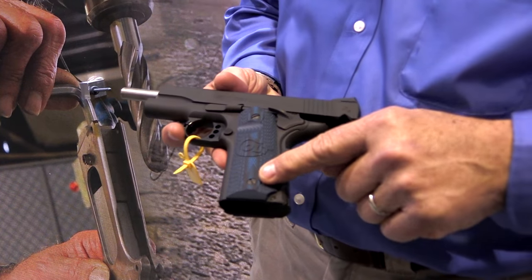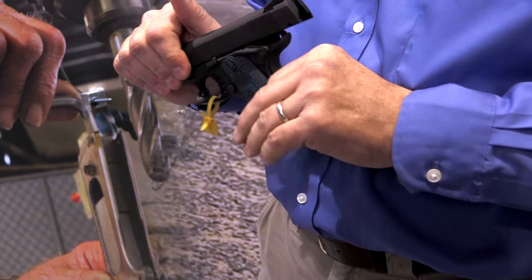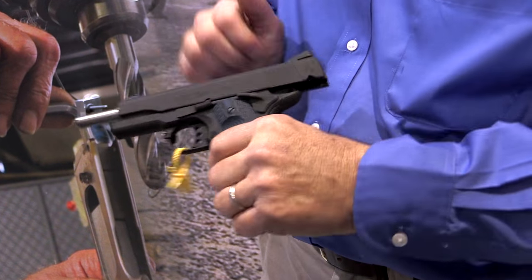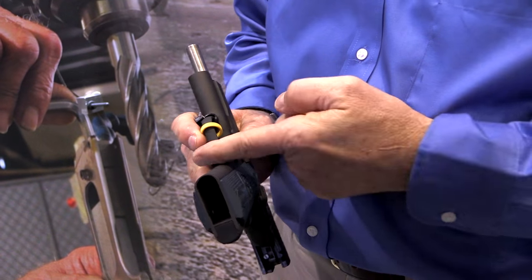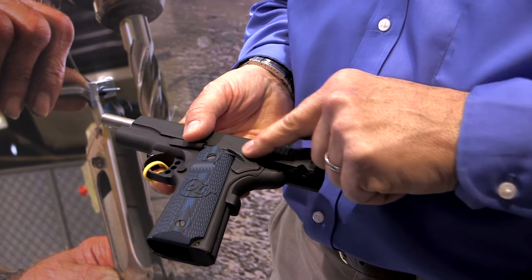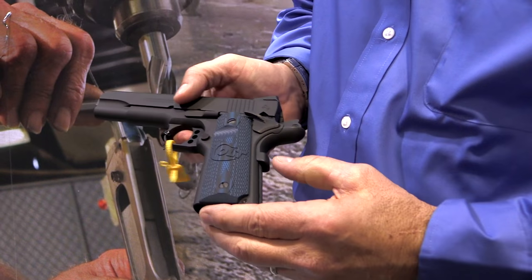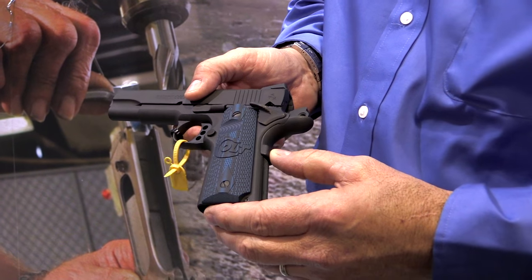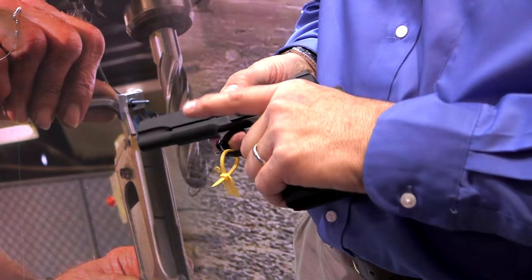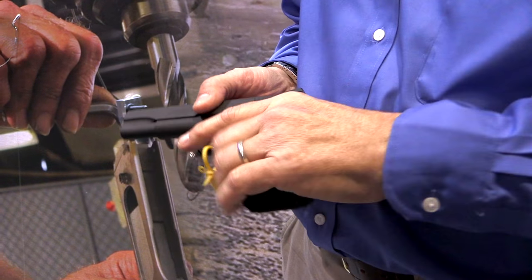We have G10 grips — blue of course — that give you great purchase. They're very durable and they don't hold moisture. This is the undercut grip area here, the extended thumb safety, and the high slip grip safety gets your gun up higher. It also has this pad on the bottom that ensures you depress it whenever you draw the gun, so the gun goes bang every time when you're in a course of fire.